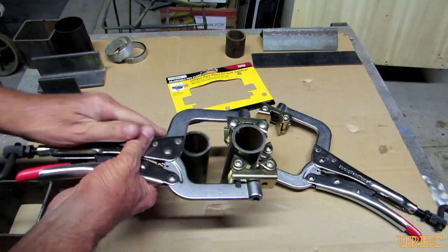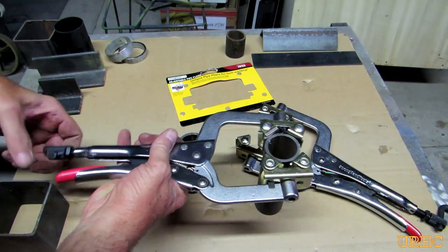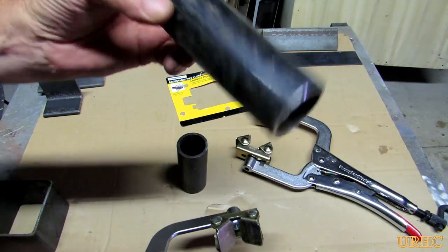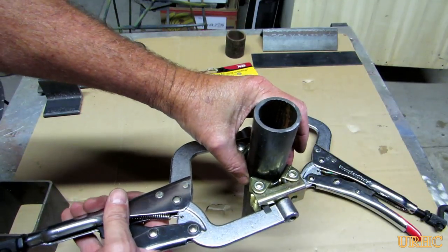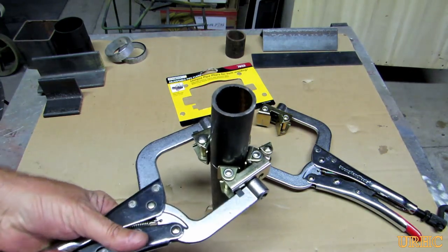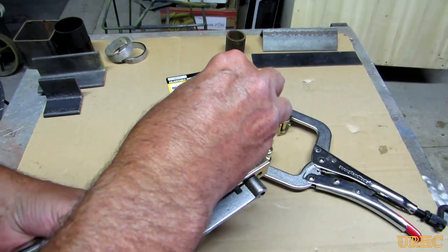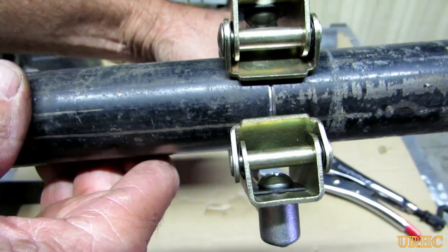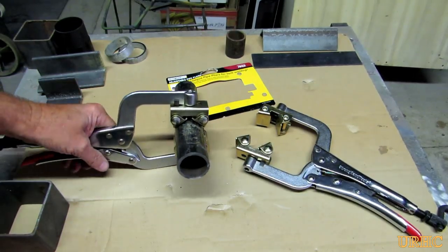The nice thing about these is you can put them on the pipe to get them pre-sized, then crank on that lever on the side to bring it up tight. You can give it a little more turn to clamp it well. I gave it another quarter turn and clamped it again — everything was nice and tight, perfectly aligned. You have room to get in there and tack weld that side and the other side, then rotate it 90 degrees and do the same thing.